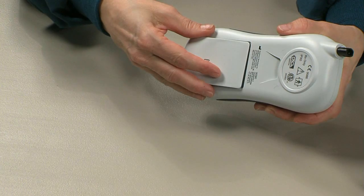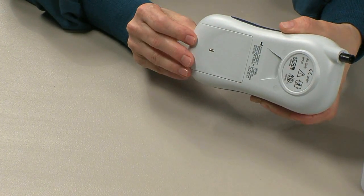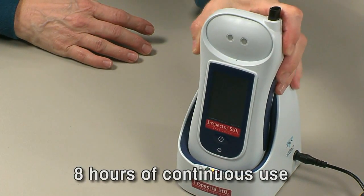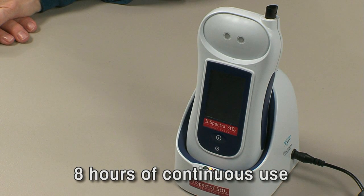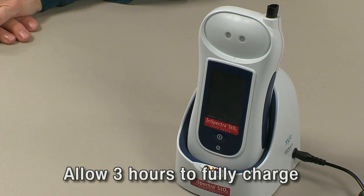The InSpectra STO2 SpotCheck device uses AC or battery power. First, install the rechargeable lithium-ion battery. Place the battery in the back of the device and slide in to engage. When new and fully charged, the battery allows over 8 hours of continuous use. The battery may need to be charged prior to first use. Allow 3 hours to fully charge the battery.